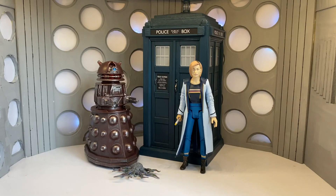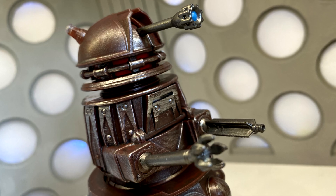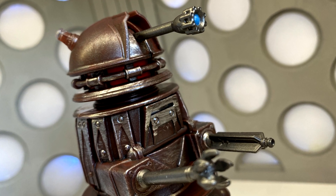Here we have the Reconnaissance Dalek alongside the 13th Doctor figure released last year and her TARDIS released earlier this year. As you can see, they scale very nicely together and look wonderful.